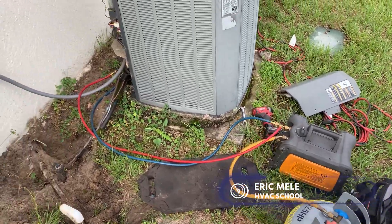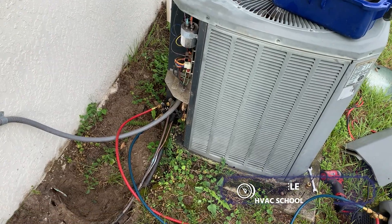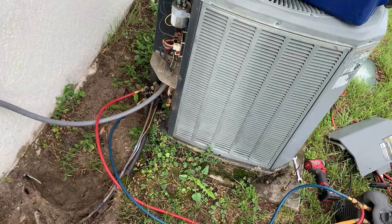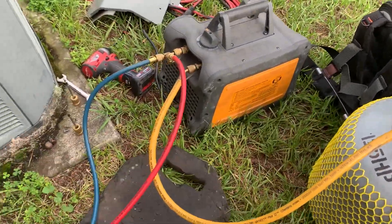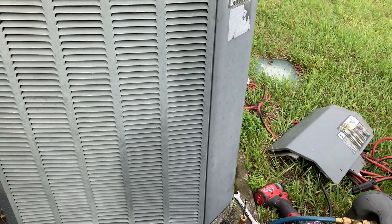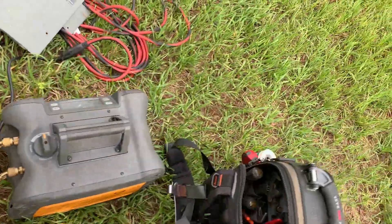I'm going to shoot this quick video on recovering gas out of a unit that's going to be decommissioned that has a running compressor. I've got this unit set to run. I've got my core remover tools and hoses on there because I like to recover fast, but that's kind of optional. I've already got this purged out to the cylinder. When you have a working unit and you're decommissioning it and you don't care about it anymore, you can use the compressor that's already running.